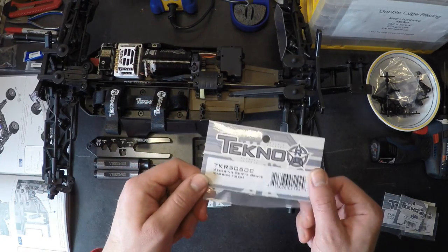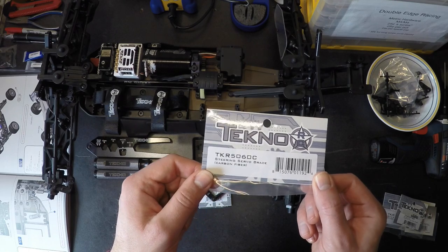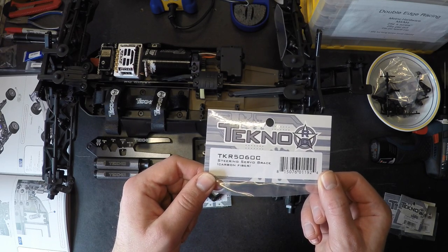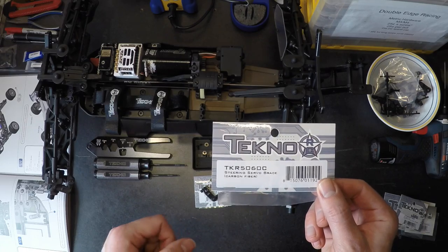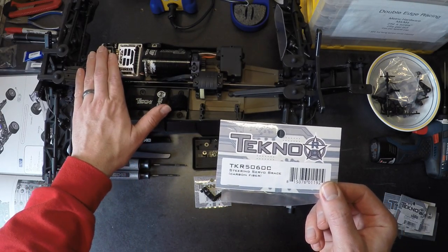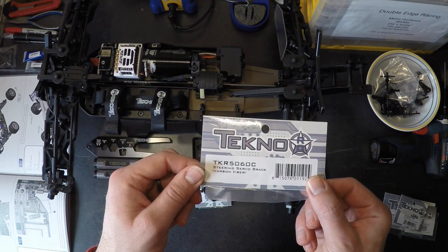This is one I like to do on all my vehicles. It's more for bling, but it is the steering servo brace — the carbon fiber version, TKR5060C. It does add a slight bit more stiffness, though nothing anyone is really going to notice. It's also a little bit lighter, which can help lighten up the front corner of the vehicle, which is typically the heavy side.